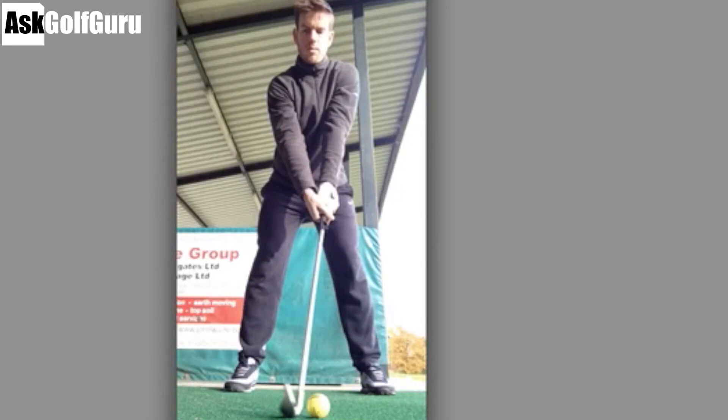So more swings sent through the app. Here we've got the right hand grip under the club - a bit strong with the right hand. Watch some grip lessons and see how they relate to your right hand. That needs fixing.